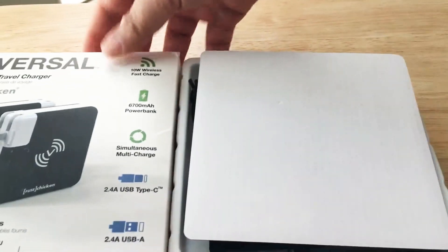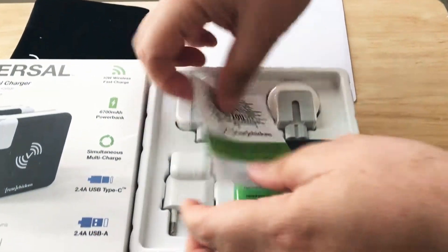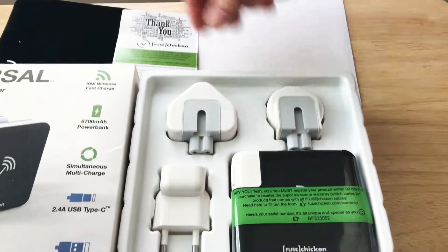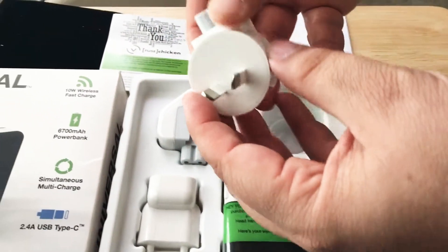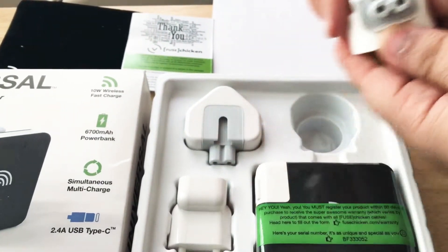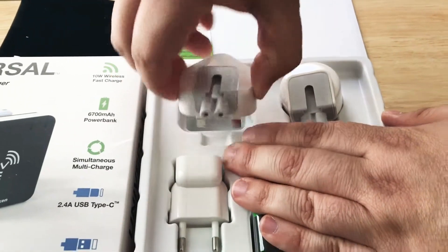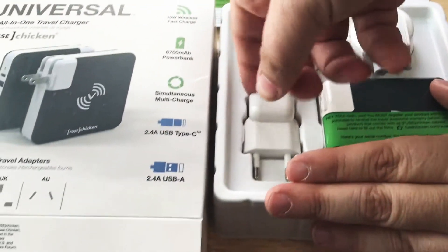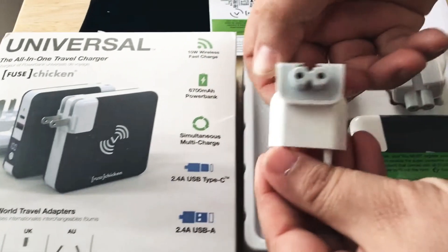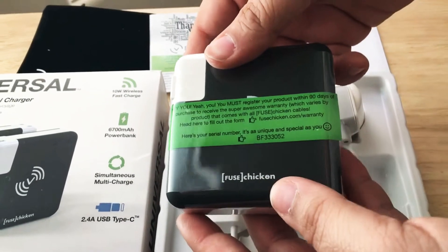So inside the box, we have a nice little carry case with the Fuse Chicken logo right there, a thank you card and registration — you'll want to fill that out to get the warranty — and here are the different plugs. It's definitely a familiar design; if you're used to Apple products, you've seen this type of charger design before. We like how all this technology can fit right in this little package.